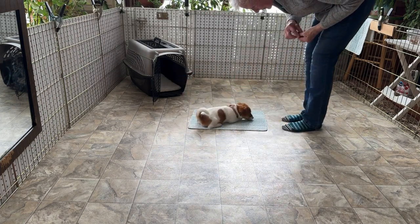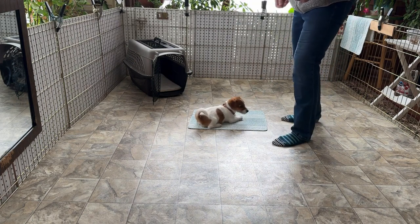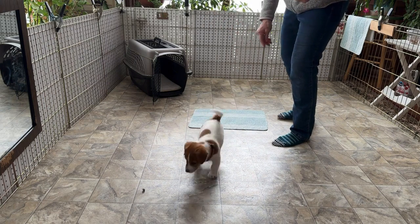He's very, very excitable — there we go. He's hungry, possibly too hungry for training.